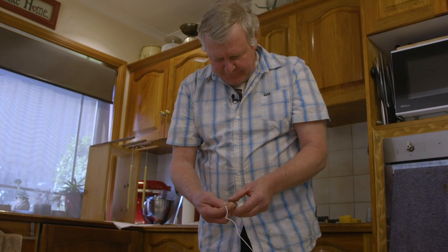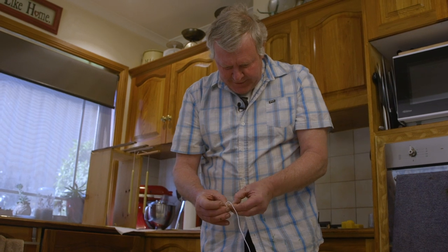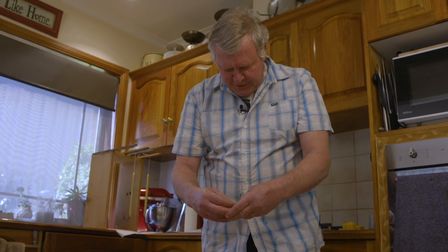That's a terrible tire knot. I'm gonna have to go back to the Boy Scouts and ask them to teach me how to tie a knot. Get round there, fumble fingers. I think I'm out of my comfort zone here.